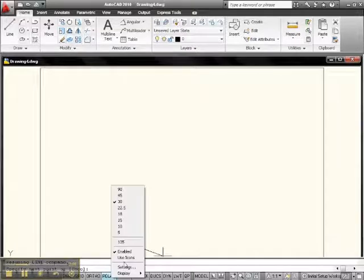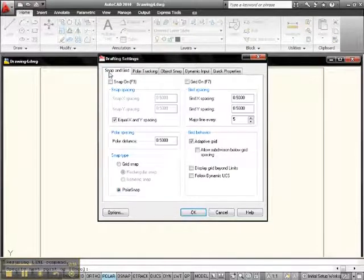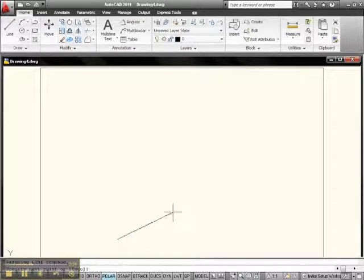Let me go back and check. So 135 — that's 30 — that's good. Everything looks good over here. Polar Snap — everything looks good. Hit OK. And now I guess we're all set.